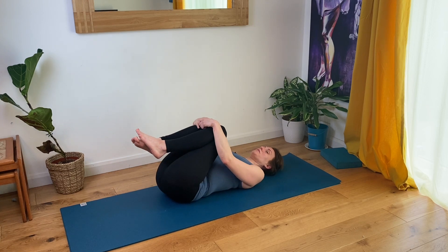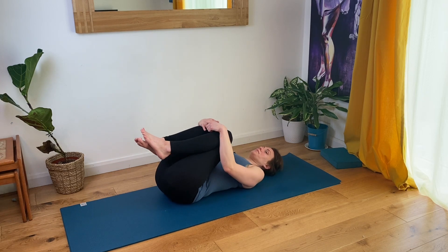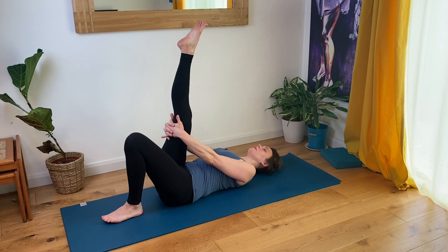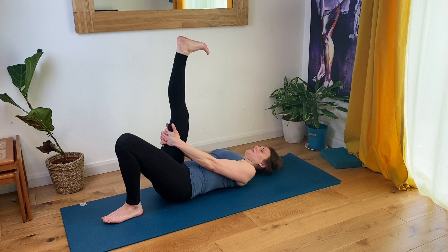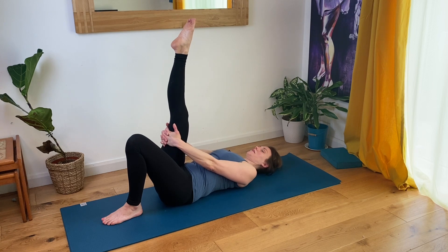Coming back to centre. Bring your left foot down to the floor and extend your right leg up towards the ceiling, clasping your hands behind your right thigh and flexing your right foot. Don't worry if you can't get this right leg completely straight. Inhale, and exhale — point your ankle. Inhale, flex your foot. Exhale, point the ankle. Continue with your breath.